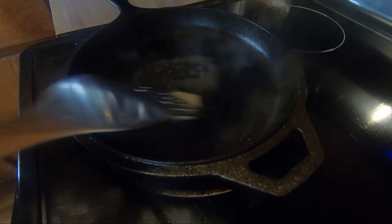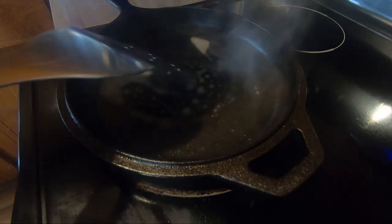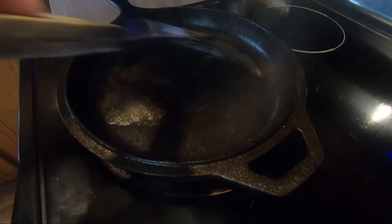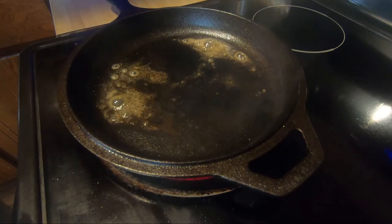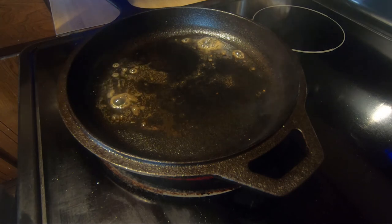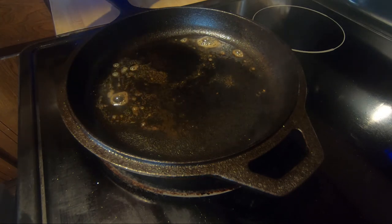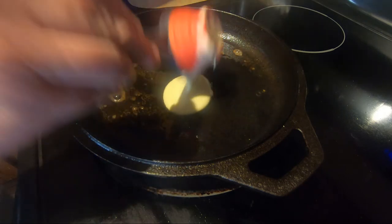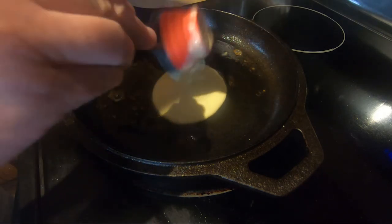It's been preheating for about 20 minutes now. We're going to add just a small amount of butter in here, then about a one-fourth cup of batter right in the center. You could actually get two on here if you wanted to.